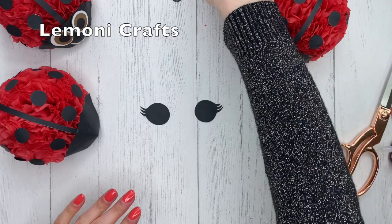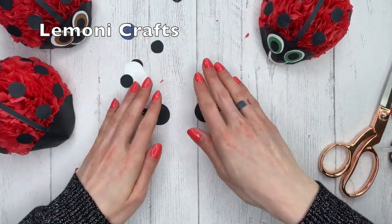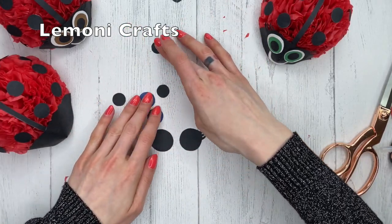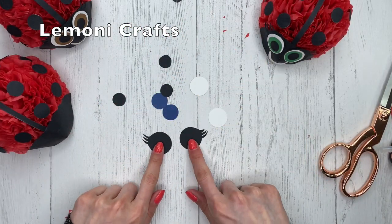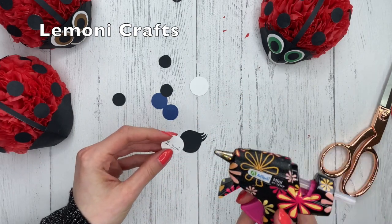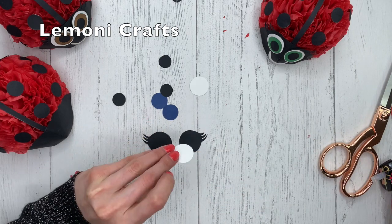Now all that's left to do is the eyes. If you have cut out all the pieces, you should have two black ones, then the white, the blue, and the black.